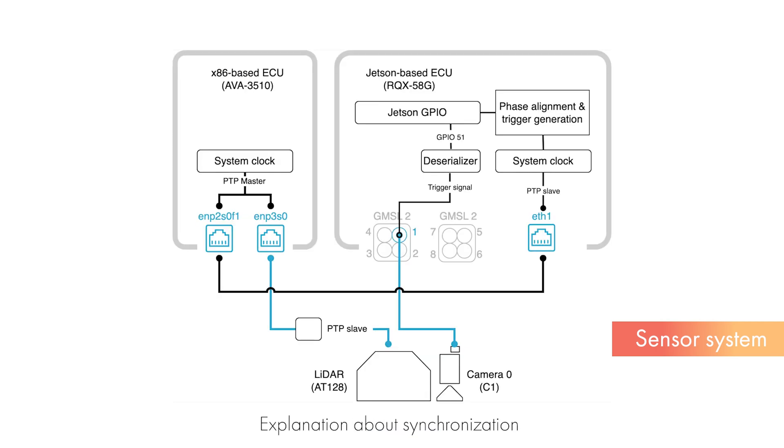Next, we will explain the system's time synchronization. PTP is used for time synchronization of the system, with the main ECU being the PTP master. Between the ECU and the sensors, the timing of sensor measurements and the synchronization of timestamps are achieved through trigger inputs to the camera and PTP synchronization with LiDAR. These settings can be flexibly changed according to the hardware configuration.